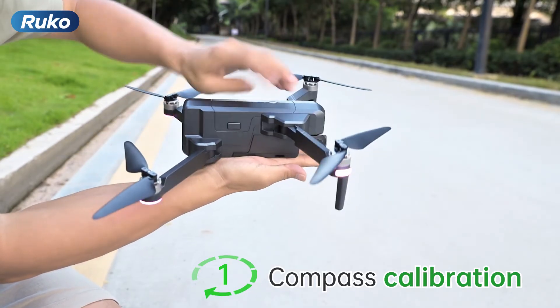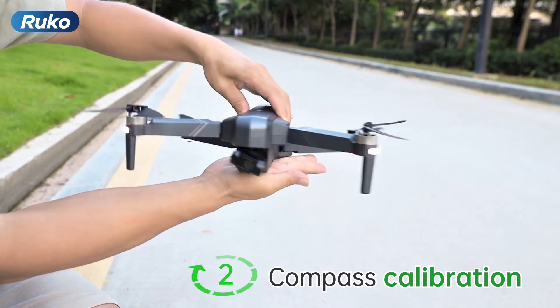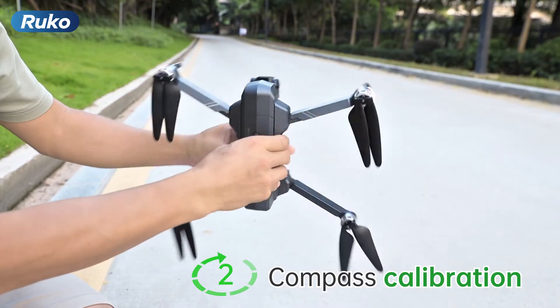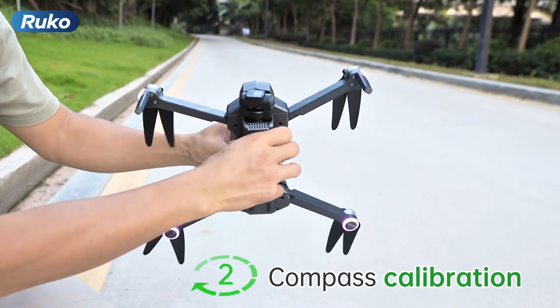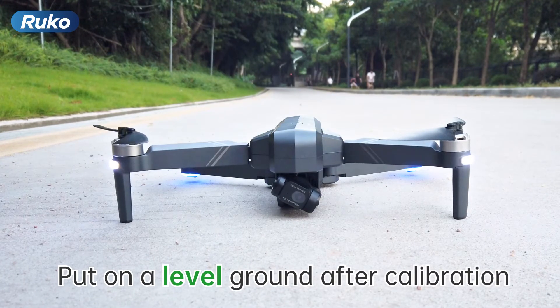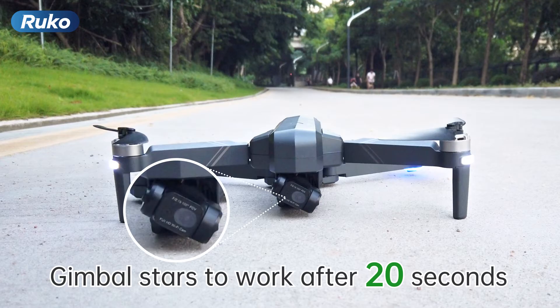First, rotate the drone horizontally two times, and then vertically two times. Then place the drone on a level surface and the gimbal will start to work after 20 seconds.